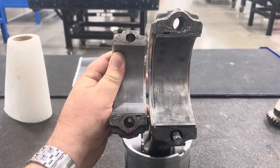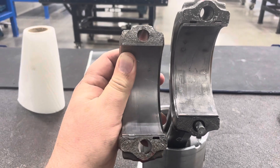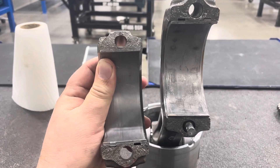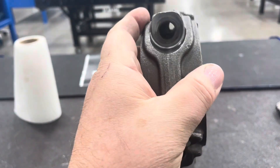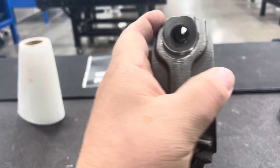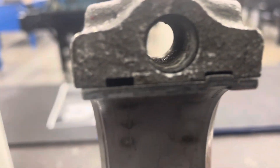Hey, welcome to Charlie's Garage. For today's diesel training video I wanted to talk about fractured connecting rods. Fractured connecting rods are ones that are cast as one piece and then the rod cap is basically snapped off, which makes the surfaces very uneven and cracked.